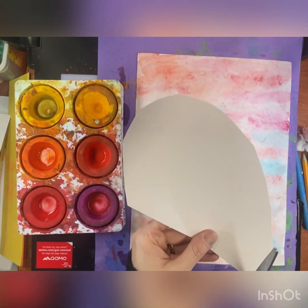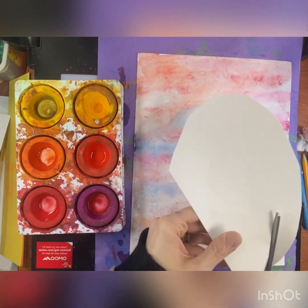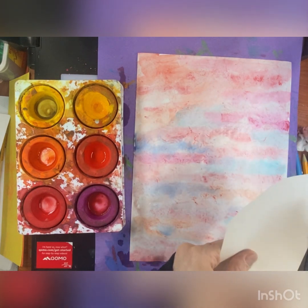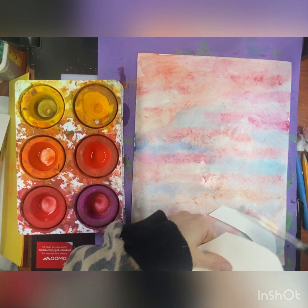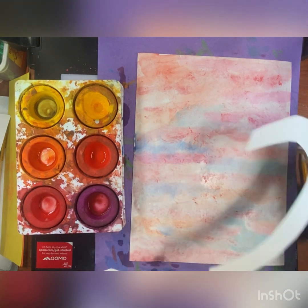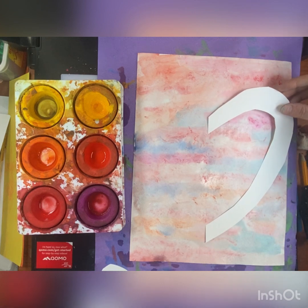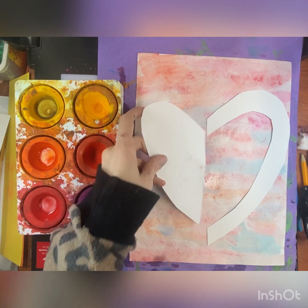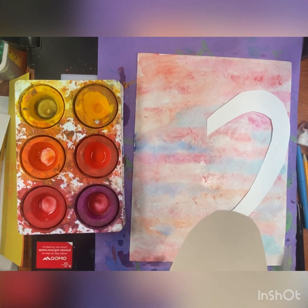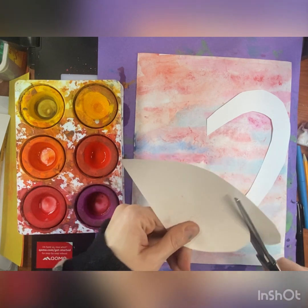Alright, Part Two. Once your piece is completely done drying, the next thing we're going to do is add our negative and positive shape heart. You will get to pick out which color you want for this part. I have chosen a white half of a heart, but we're going to make it look like a full heart by cutting off little sections at a time from this half heart and flipping it.